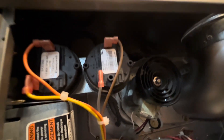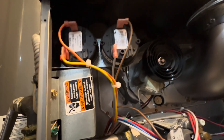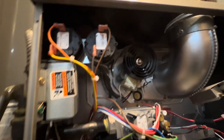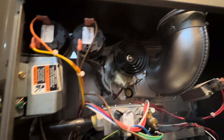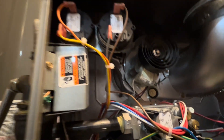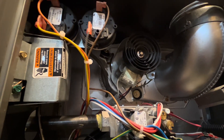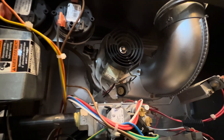Here are our vacuum switches — there are two of them. The other furnace I made a video of only has one, which I find interesting. Some furnaces even have three. The vacuum switches ensure that air is being sucked into the heat exchanger at a good pace.